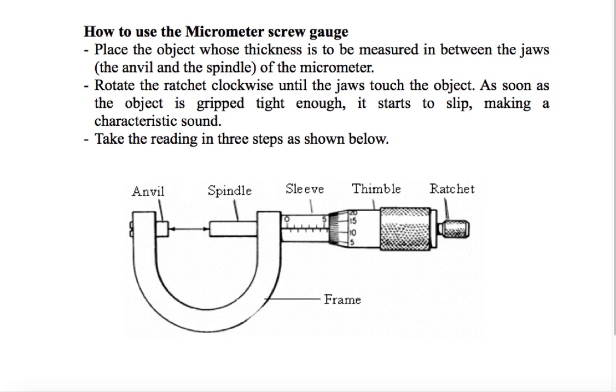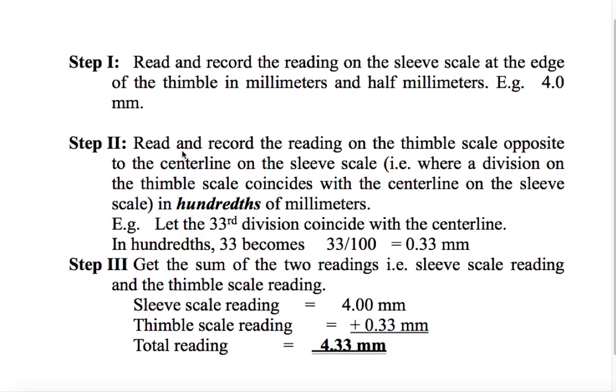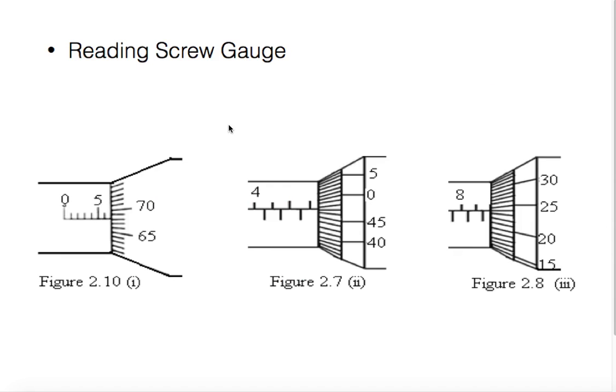So according to the movement of the spindle, we can read the sleeve and the thimble. To read the micrometer screw gauge, we will read and record the reading on the sleeve scale. The sleeve scale gives results in millimeters. Then we read the thimble scale, which gives results in one-hundredths of a millimeter. The total reading is the sum of the sleeve scale and the thimble scale.